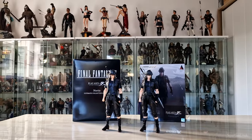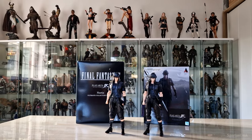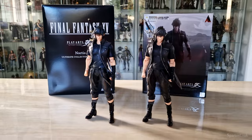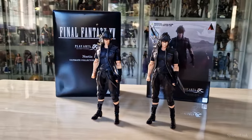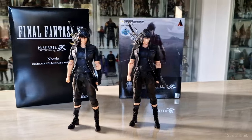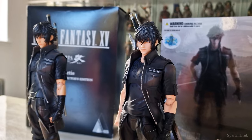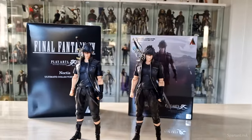Hey, what is going on guys, today we're doing a comparison review on the Play Arts Kai Final Fantasy 15 Noctis. Here are both versions that they made and I'm so excited to make this video for you guys because I've been wanting to make this review for such a long time. I've had this 30th anniversary Noctis since 2020 and I'm so excited to finally show you guys the differences on both these figures.